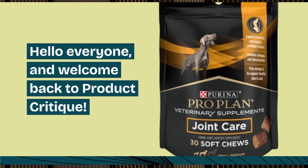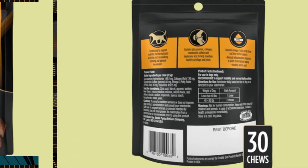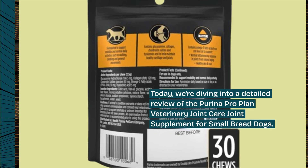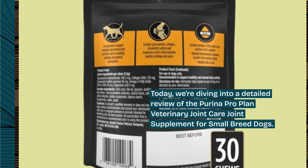Hello everyone, and welcome back to Product Critique. Today, we're diving into a detailed review of the Purina ProPlan Veterinary Joint Care Joint Supplement for Small Breed Dogs.